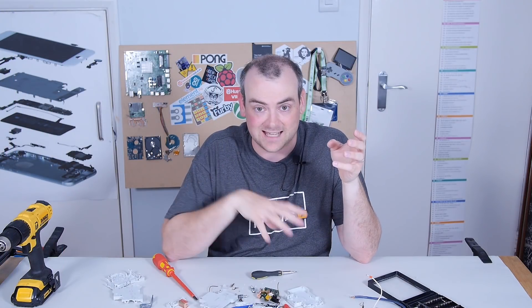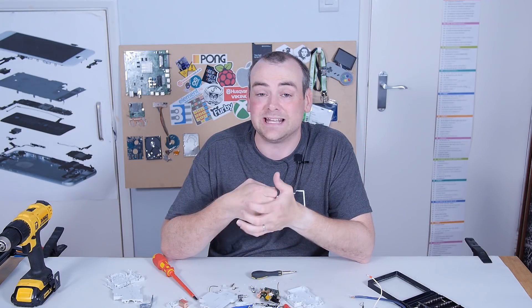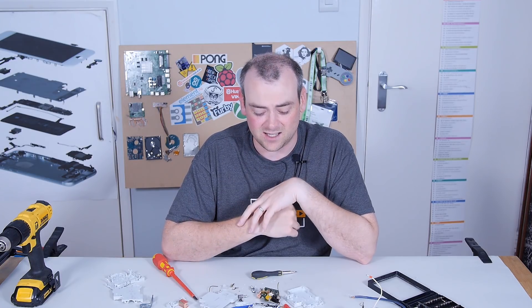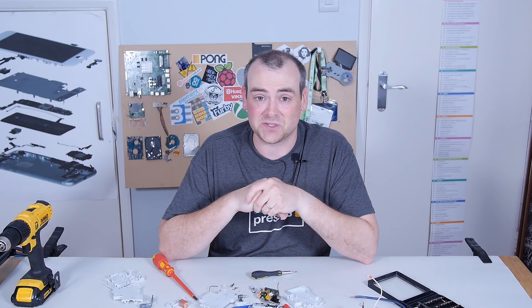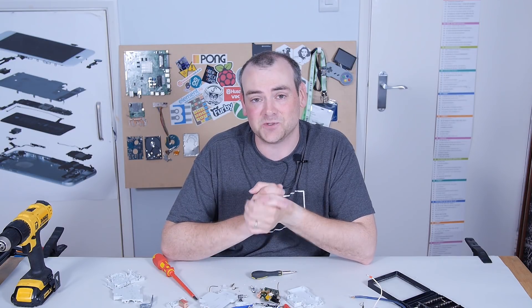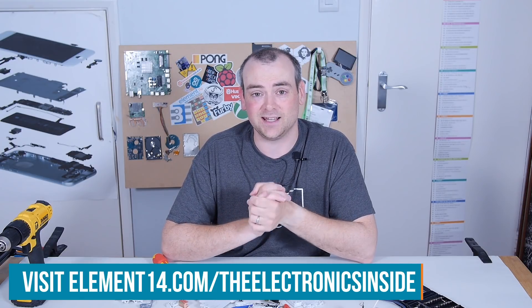I thought this would be an interesting little teardown. I know it's not our normal type of device, but I thought it would be interesting — something that I can guarantee everybody is at least exposed to in their daily lives, whether they know it or not — to have a look at some of the more mundane electronics around us. As it turns out, I think they're not too mundane. These save thousands of lives every day — I don't even think our medical device that we took apart can have that claim. I hope you found it interesting. If you've got a suggestion for a teardown, head over to the element14 community at element14.com/theelectronicsinside. Thank you for watching, I'll see you next time.